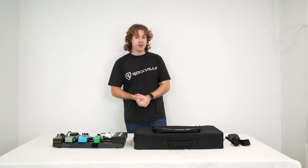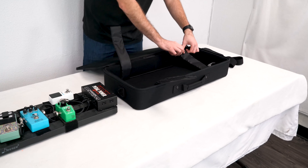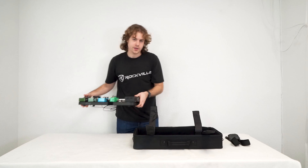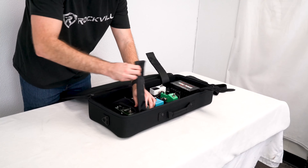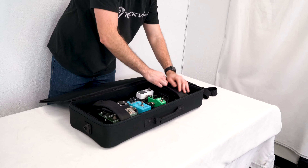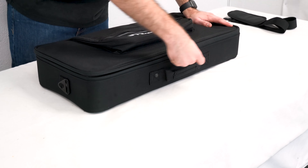For this setup I'm just going to open up the bag and then open up the velcro straps. Now I can grab my pedal board and place it right inside of the bag, then close up the velcro straps to keep my pedal board nice and secure while transporting it. Now that the pedal board is nice and secure, I can close up the bag and zip it up.